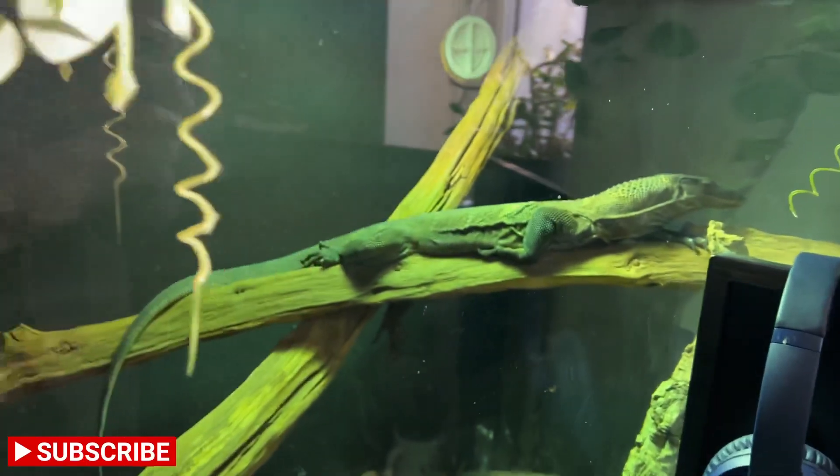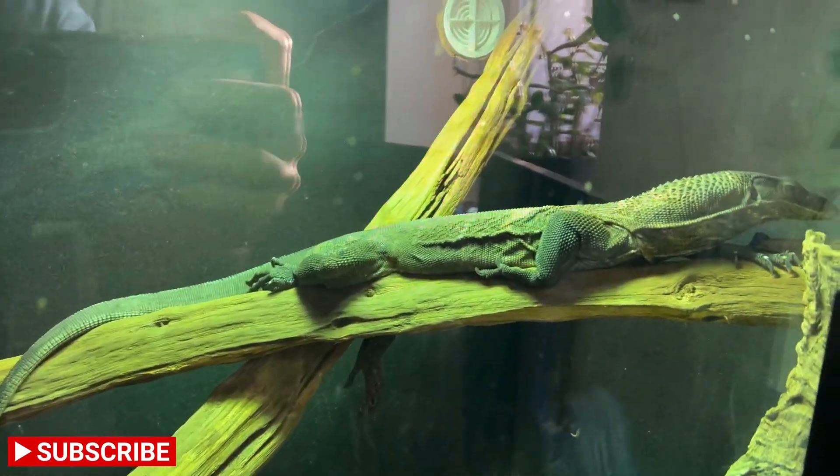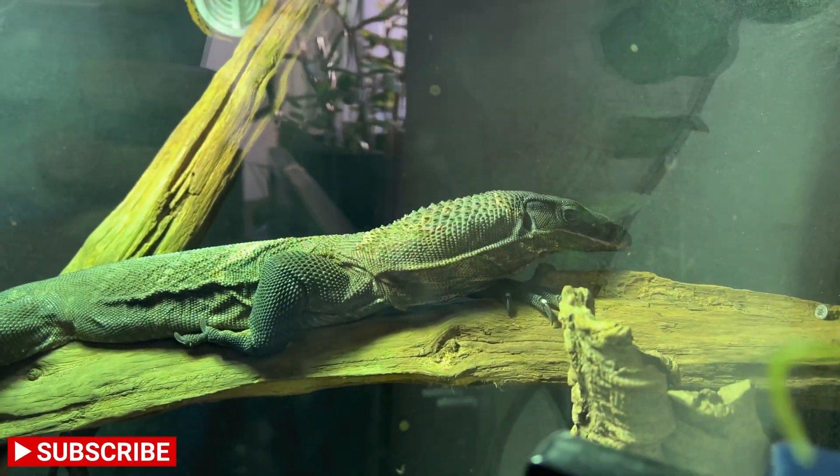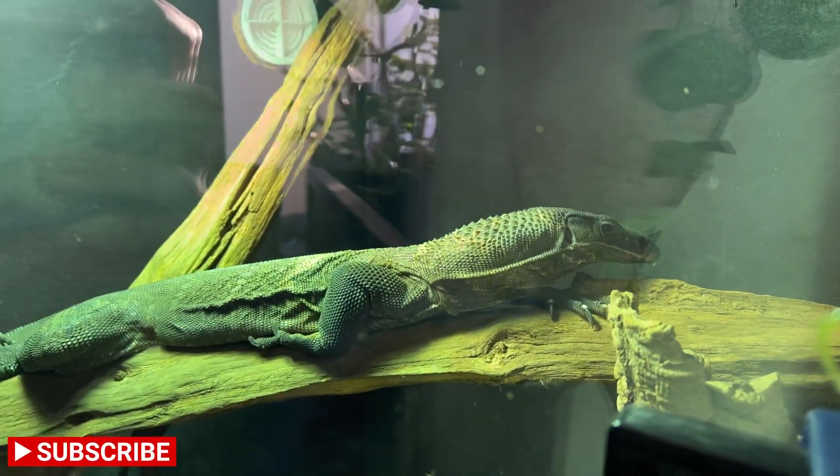Let me know if you've kept a rudy before, any monitor experience you've had — share below. So, black roughneck monitors, Varanus rudicollis, come from Southeast Asia, including places like Indonesia, Malaysia, and Thailand.